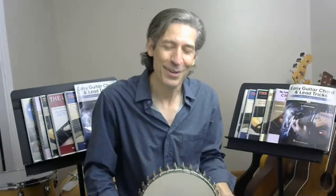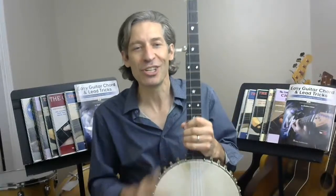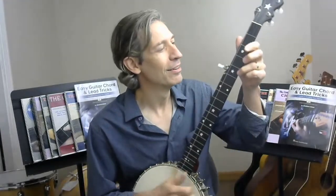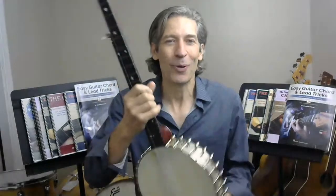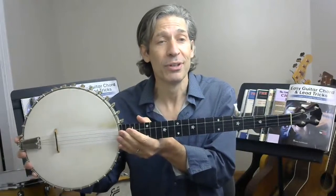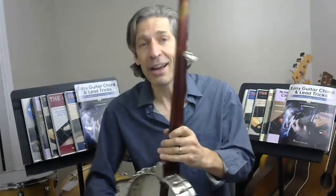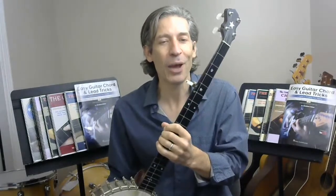Hello everybody, beaming live via the satellites from the Connecticut River Delta. Welcome back to another live stream Q&A session. I had a banjo handy, so I thought I'd open up our show with a little banjo playing today. Why not? A beautiful banjo, approximately 100 years old — not every part, but the neck, the wood itself.